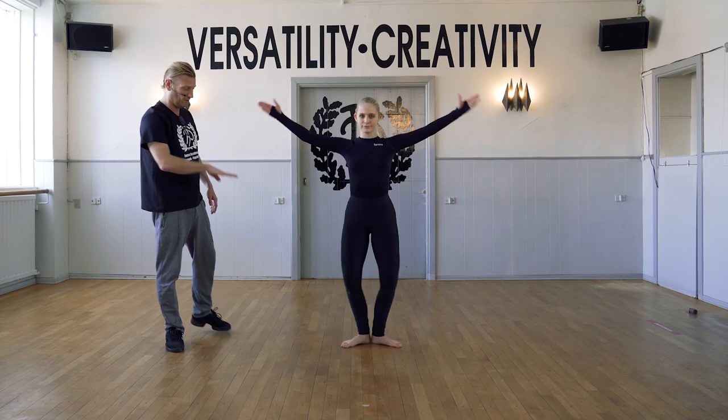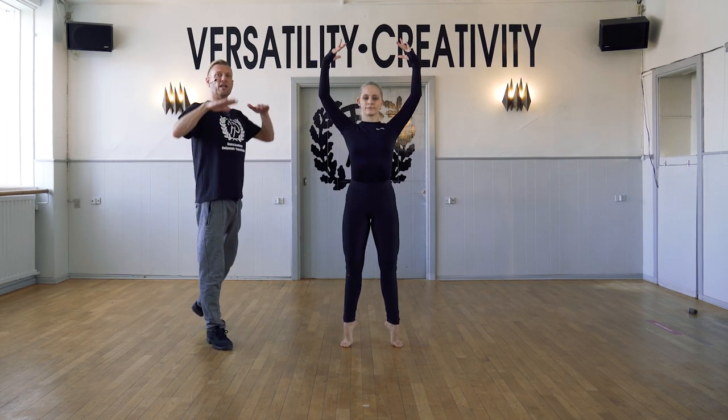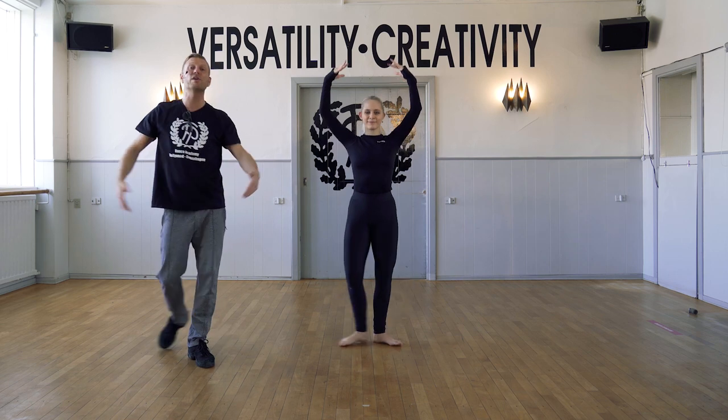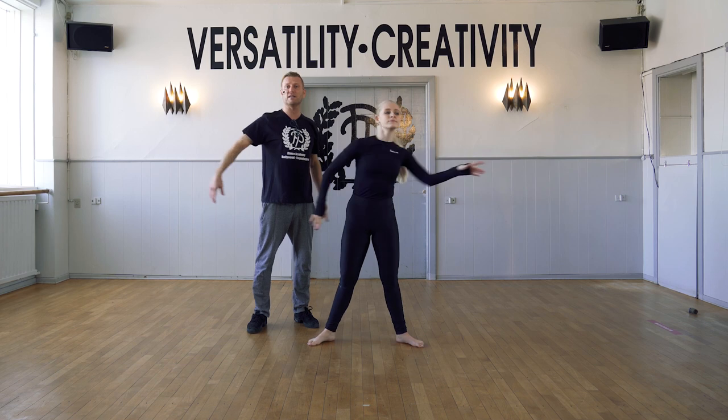Now, first position. Again, pushing up, stretching and slowly down. Going up and lower slowly. Moving into second position. Now, a port-à-bas where we reach out to the side.